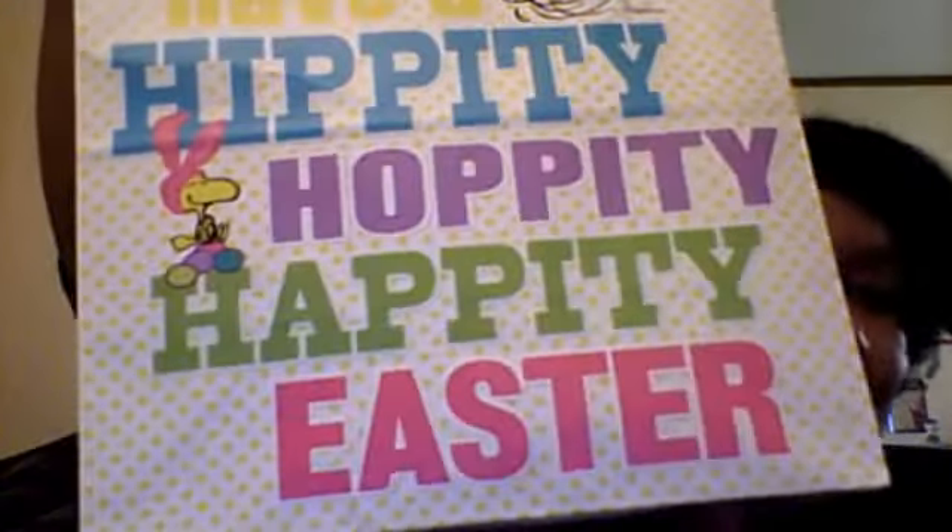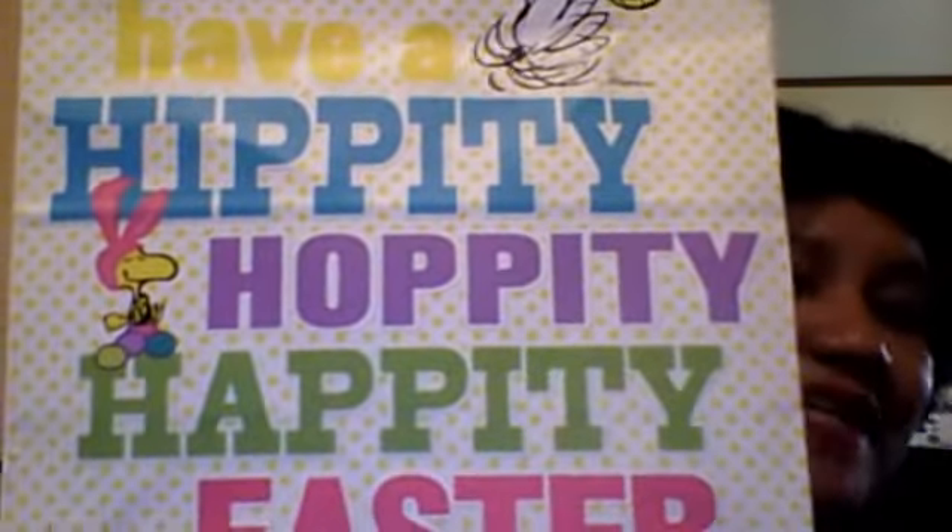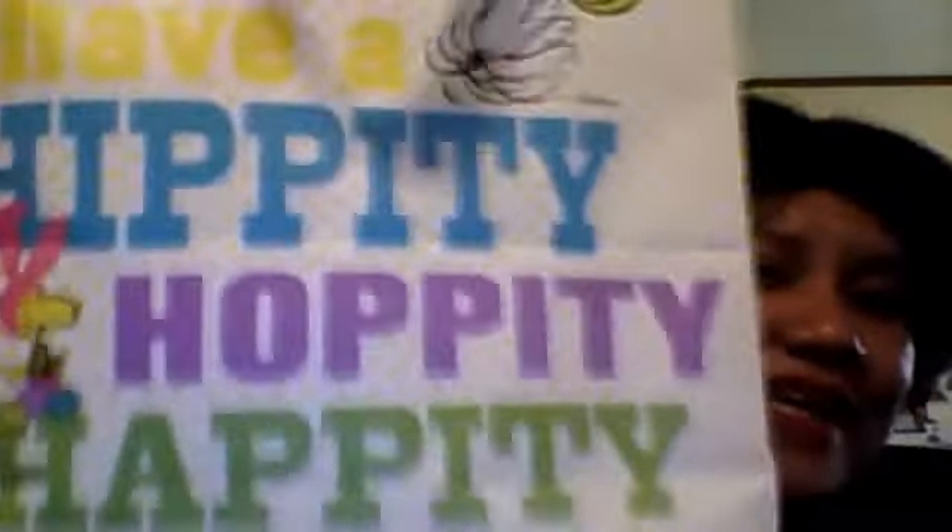Thank you so much for all of this. You didn't have to do it, but you thought of us and I appreciate it. It's an Easter gift and it says we should have a hippity-hoppity happy Easter. Isn't that wonderful?